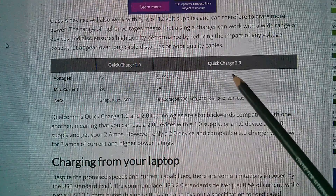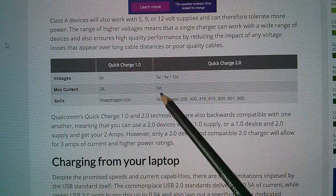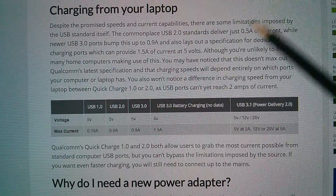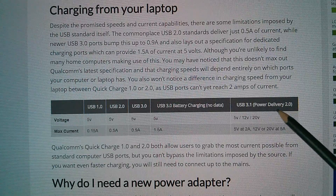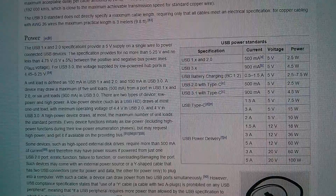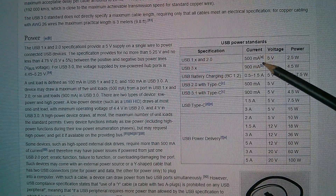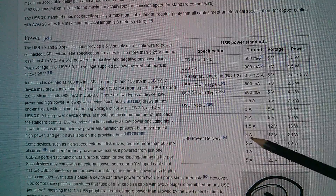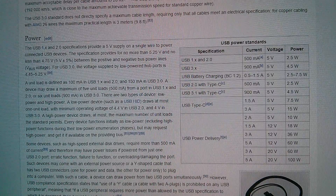There's a comparison between QC 1 and QC 2 — maximum current for QC 2 is 3 amps, which I'd be amazed you can get through a USB micro connector. There's also mention of USB 3.1 power delivery 2.0, which talks about 5 volts, 12 volts, and 20 volts but no mention of the 9 volt standard. Over on Wikipedia's USB article, the USB power delivery section also only lists 5, 12, and 20 volts with no mention of 9 volts.